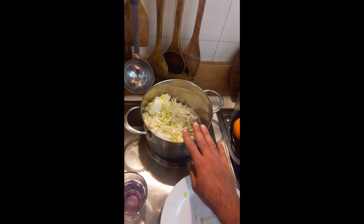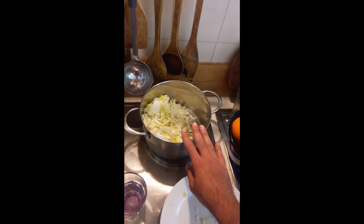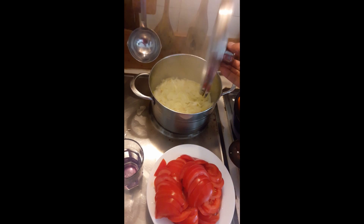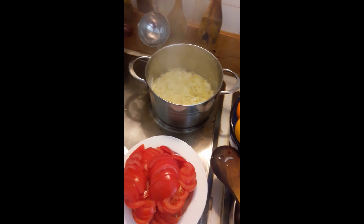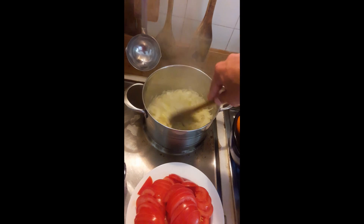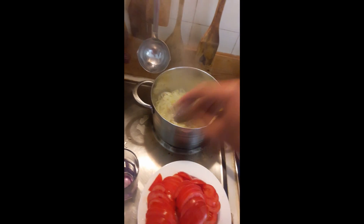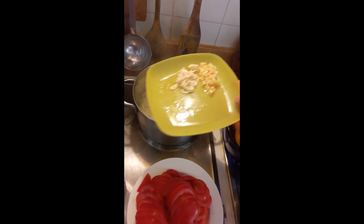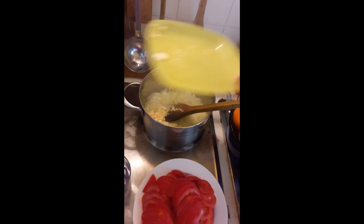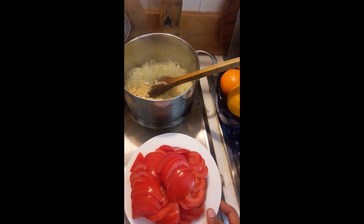I will cook the onions until they are soft, then add the tomatoes. You can just stir the onions and check if they're soft. As you can see they're soft enough now, so we will add our ginger and garlic in first, and then the tomatoes.